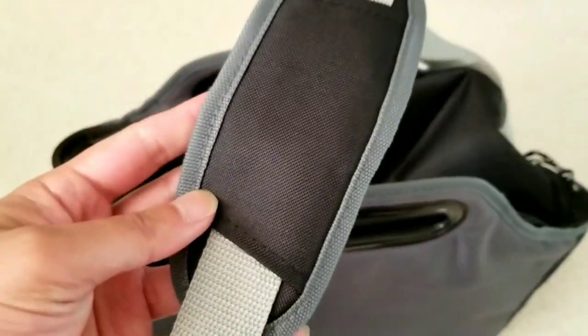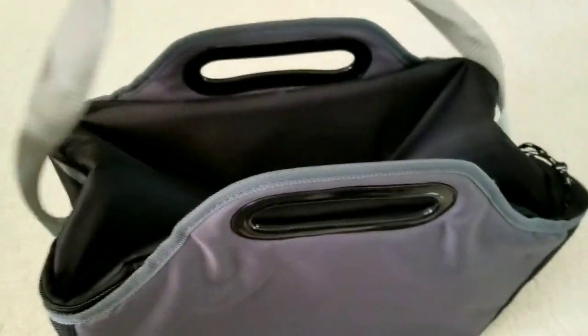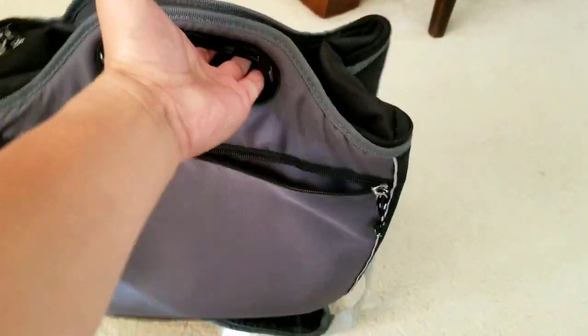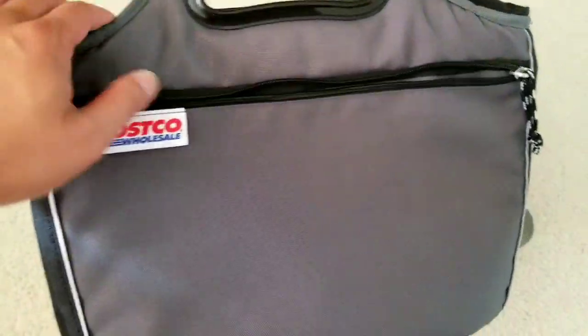It has nice handles and also a shoulder strap and a shoulder pad, so it's kind of convenient. The shoulder is slightly padded. It has an awesome bottle opener on the side, and the shoulder strap is stitched in an X pattern.